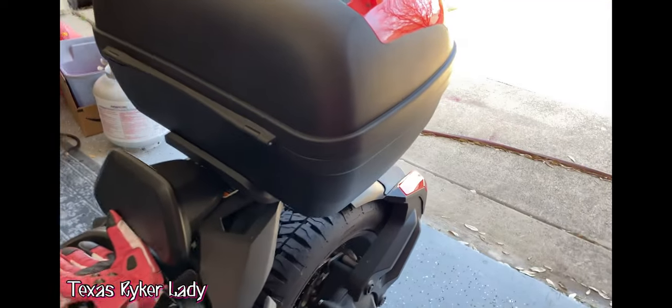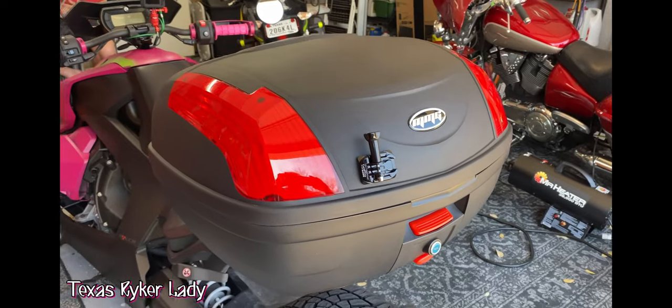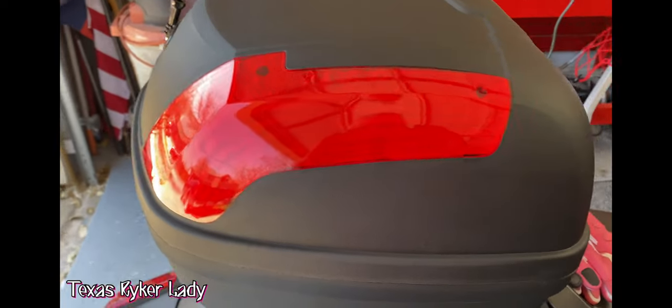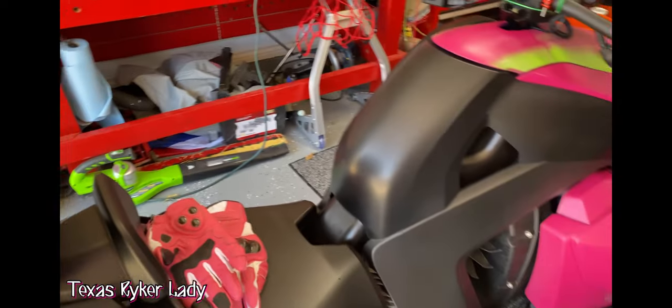This is gonna be the next project. We're gonna take the trunk off — not today, cause we're just gonna go ride — and we're gonna paint it hot pink and green, maybe with some rope accents like the front end is. So that's the next thing.